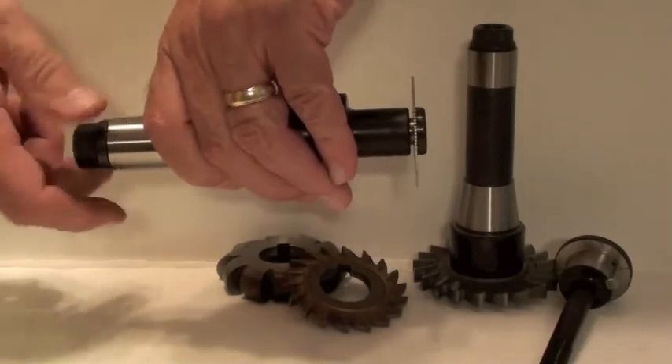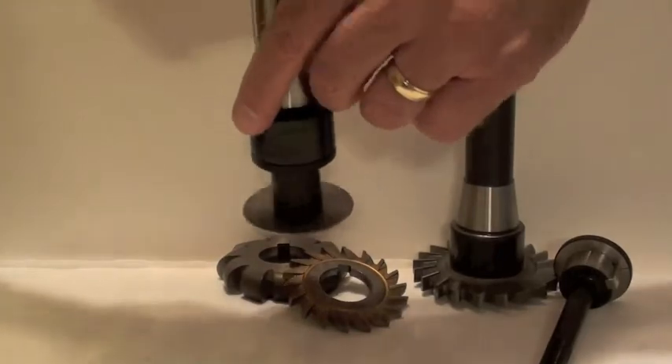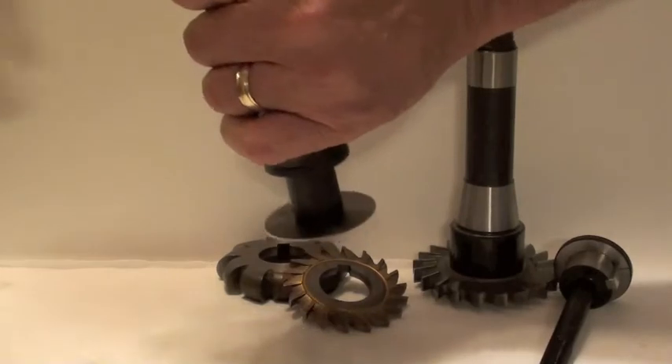Just as with the standard arbors, you now have a low profile, extremely rigid mounting for your cutter. Thank you for your interest in the Spiritool Arbor System.